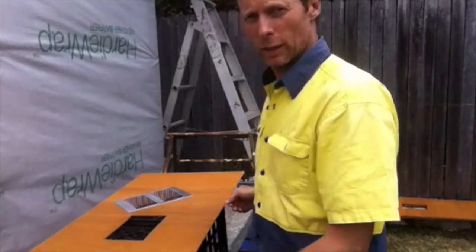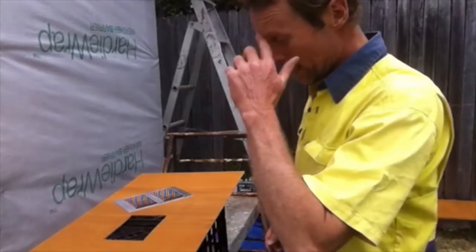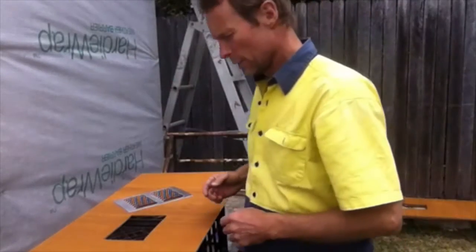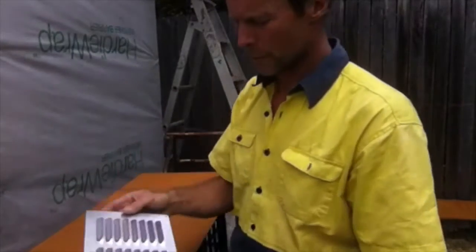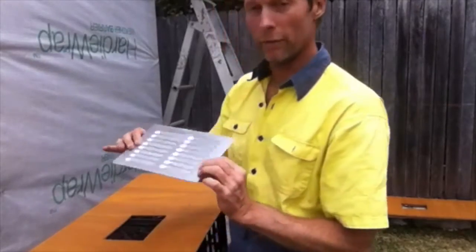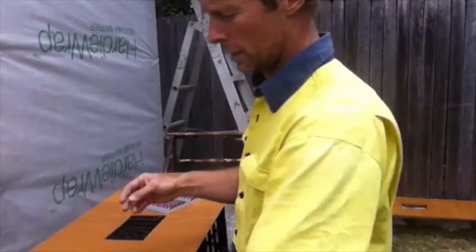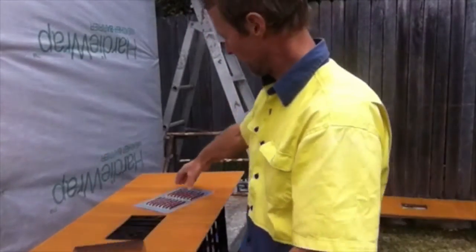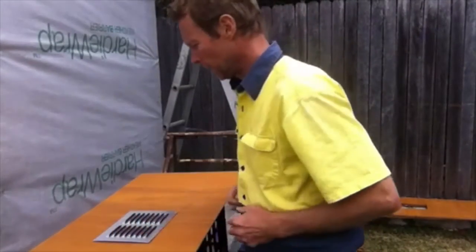Here we've got our piece of plywood stained up with a hole cut in it, ready to go. We have these nice little aluminium vent covers with louvers on them. We're going to mount that over the hole, but these don't have a screen on them. So we also have some aluminium fly screen that we'll cut into pieces just slightly smaller than the vent cover, so that will go underneath and screen the vent.